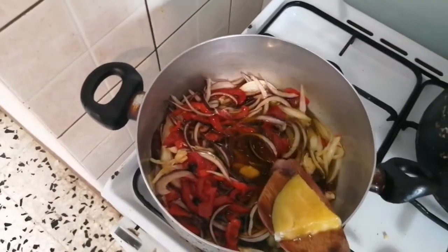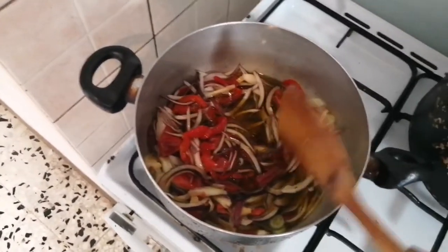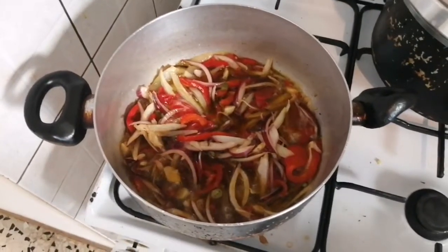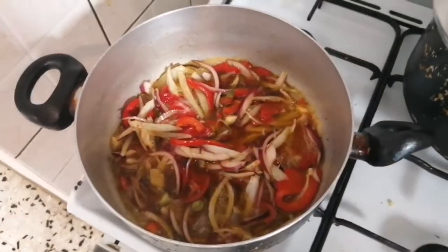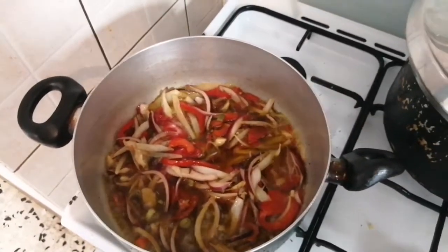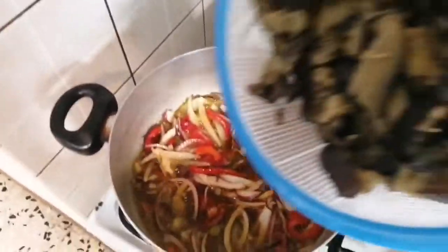One eggplant is inside and cooking. We are going to add our eggplants — our daddy egg — everything has been cooking for two to three minutes now, and we are going to be adding the eggplants inside.